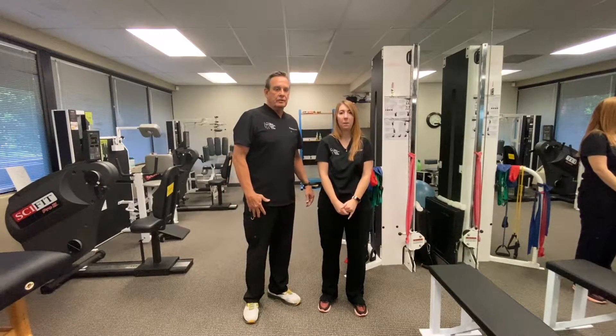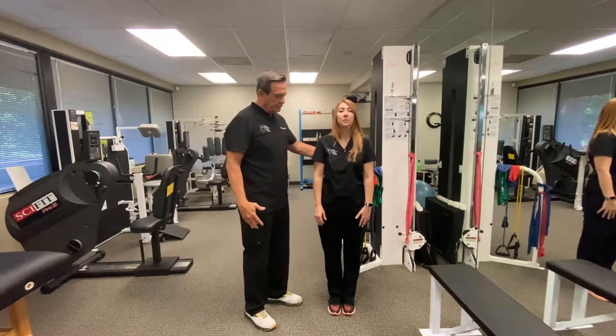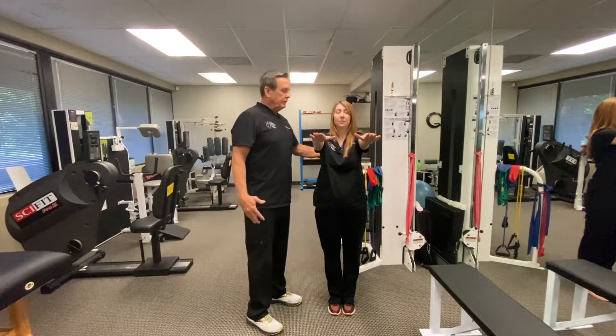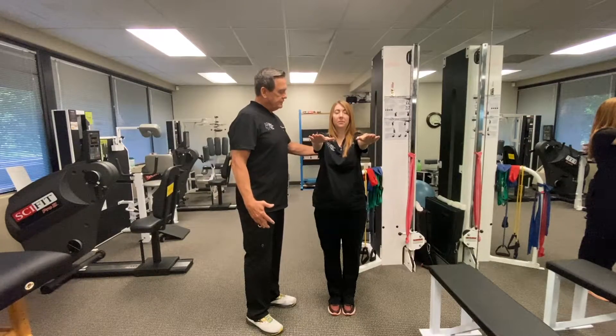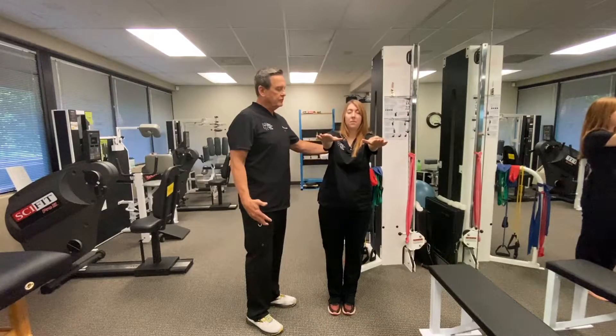One of the tests that we use is the Romberg test. What you do is you have patients stand with their feet together, hands straight out in front of them, and then you're going to have them close their eyes. And if they sway side to side, that's an indicator of cerebellar dysfunction.